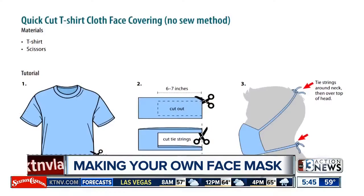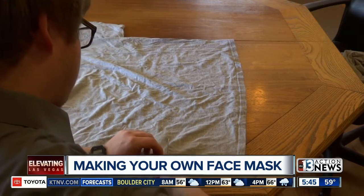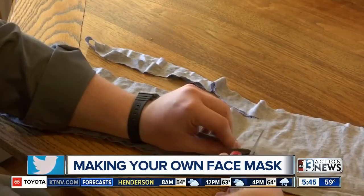Now that the CDC is asking people to wear face masks, we have an easy way you can make one at home. Here's a video showing you how to do it as well. All you need is a pair of scissors and an old t-shirt. Several videos have started to pop up right now on social media about how to make your own masks.